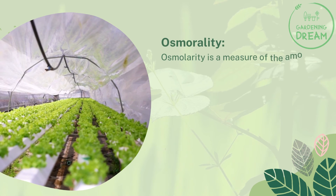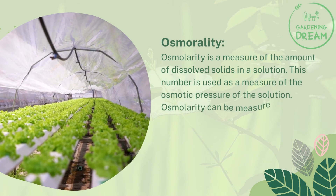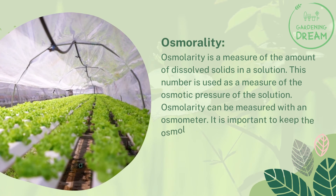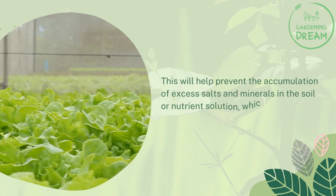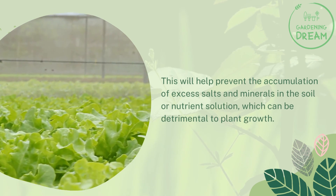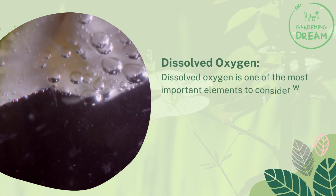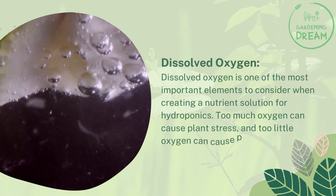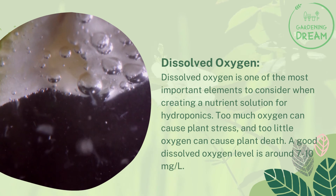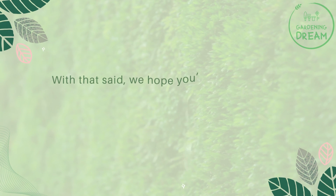Osmolarity is a measure of the amount of dissolved solids in a solution, used as a measure of osmotic pressure, and can be measured with an osmometer. It is important to keep the osmolarity of the nutrient solution at around 300 to 400 to help prevent accumulation of excess salts and minerals, which can be detrimental to plant growth. Dissolved oxygen is one of the most important elements to consider — too much oxygen can cause plant stress, and too little can cause plant death. A good dissolved oxygen level is around 7 to 10 mg per liter.